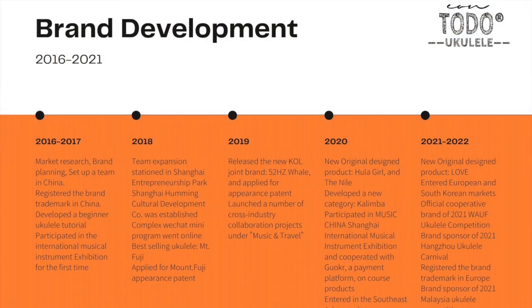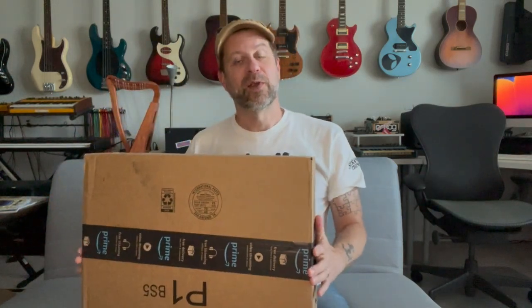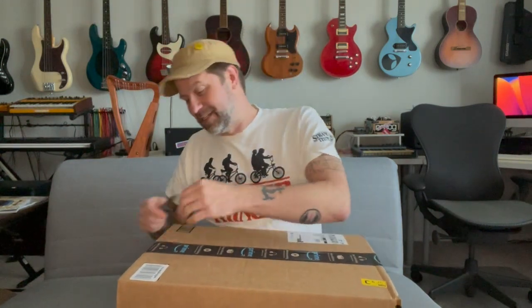Well, howdy folks, welcome back to my channel — time for another unboxing video, and I'm kind of excited about this one. Today I recently had this company reach out to me. They said they've seen some of my videos and are expanding to a U.S. market. This company is called Toto. They started making ukuleles with Asian distribution around 2016, expanded into the European market in 2022, and now the U.S. market. Some of the first products they're selling here are actually percussion instruments, so that's what they sent me to unbox today.